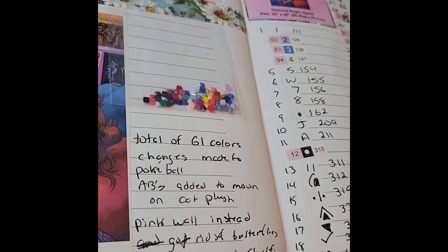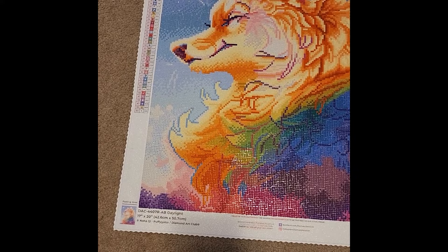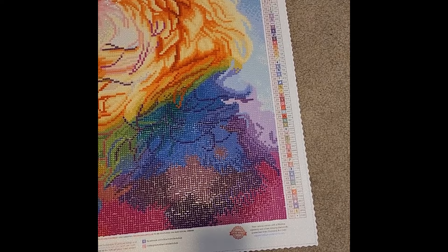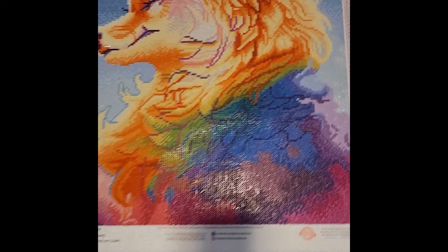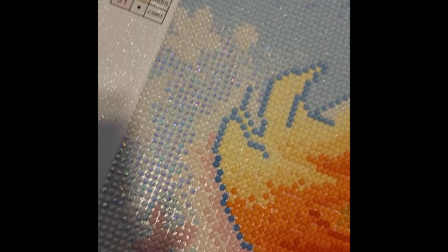My 11th finish for the year is Daylight by Nanaki or PuffyGator — a 17-by-20-inch canvas, or 42.6 by 50.7 centimeters. This has a total of 51 colors and was one of my first kits with a fairy dust drill. It also has two AB colors — a white and a light blue. You can see the fairy dust drills as well as the ABs throughout.